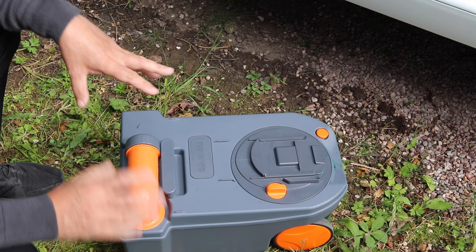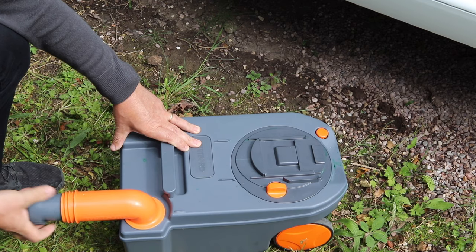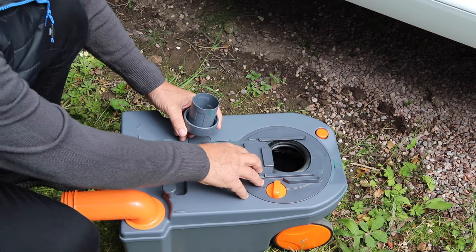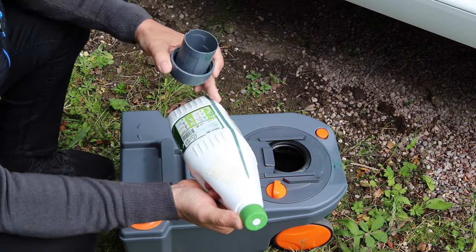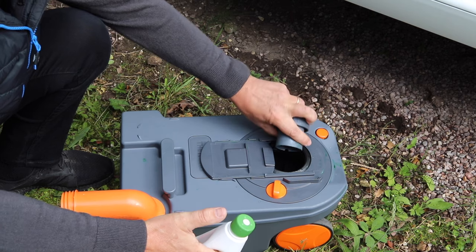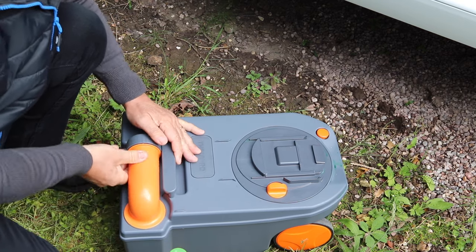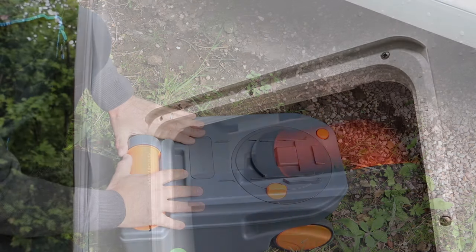Now it's time to put the chemicals inside the cassette. Remove the cap from the emptying spout, open up the trap door, and pull back the drawer. This chemical recommends 100 millilitres of fluid. Pour it in, then close it up, put the lid on, screw back the cap, and it's ready to go. Then you can insert it back into the hatch.